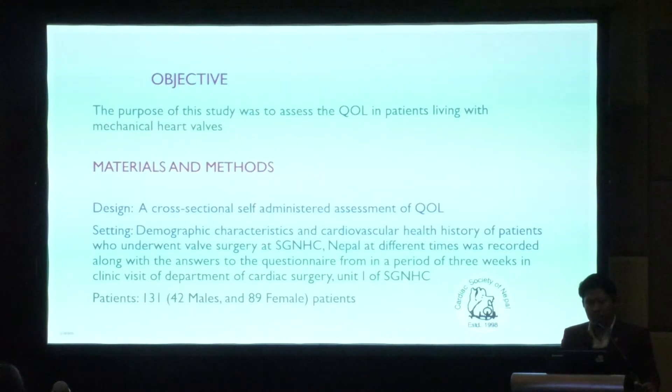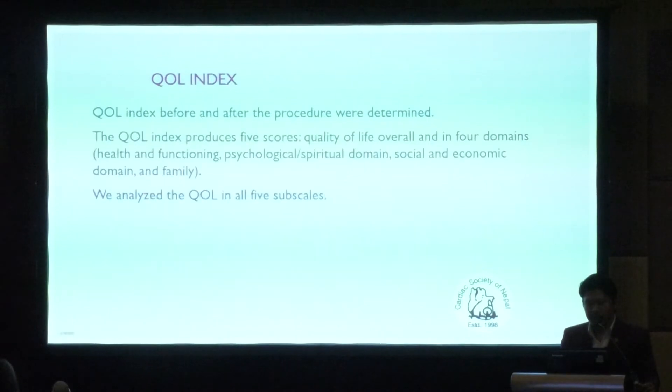There were 131 patients total, of which 42 were males and 89 were females. The quality of life index before and after the procedure was determined. The quality of life index produces five scores: overall quality of life, and four domains — health and functioning, psychological/spiritual, social and economic, and family domain. We analyzed quality of life in all five domains.